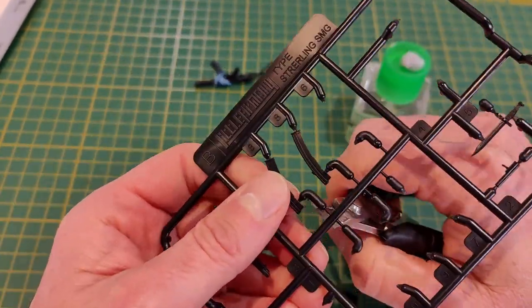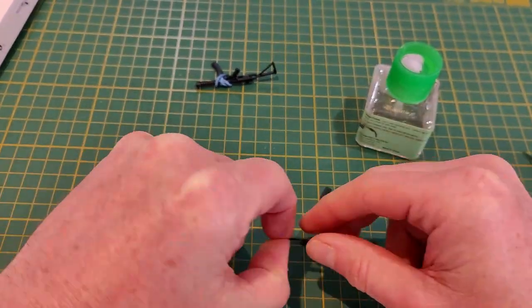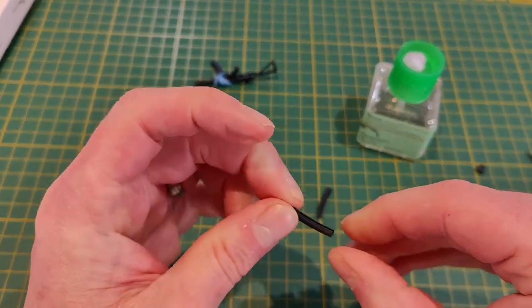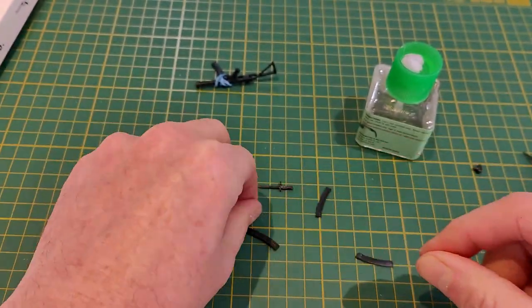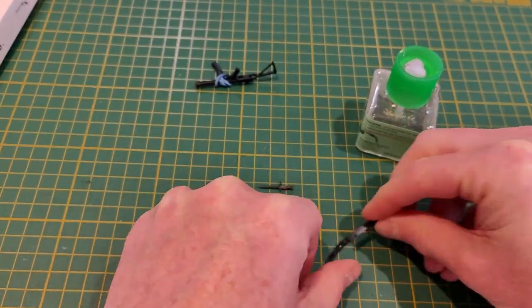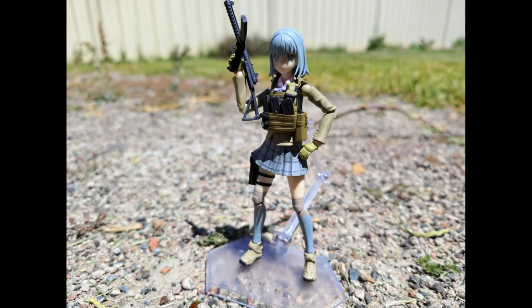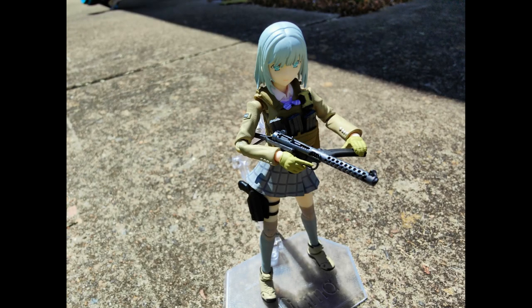Now we've got our magazines off, we're going to glue them together. This is fairly straightforward — not easy to mess up. Making sure they all fit together nicely, and we're just about finished with the build. I've subsequently painted this with a gunmetal metal coat and used some metal coat aluminium on the spring. I'm a little disappointed I didn't figure out the receiver grip was in the wrong way, as it's permanently glued now, but it looks okay and I'm generally happy with the build.